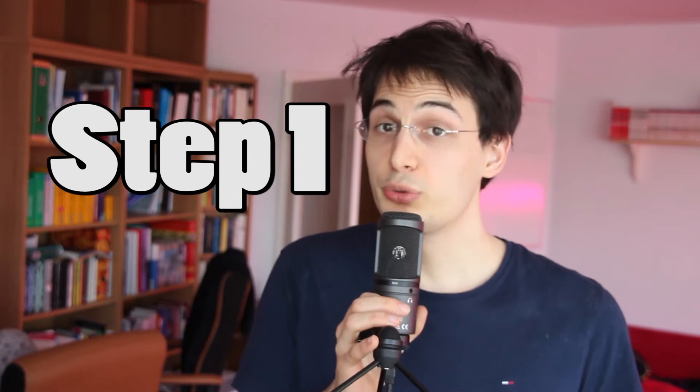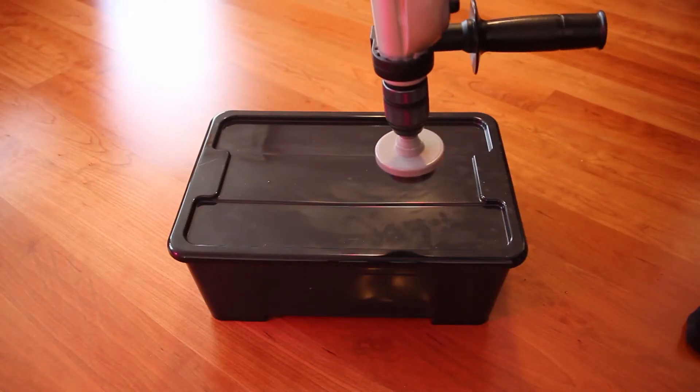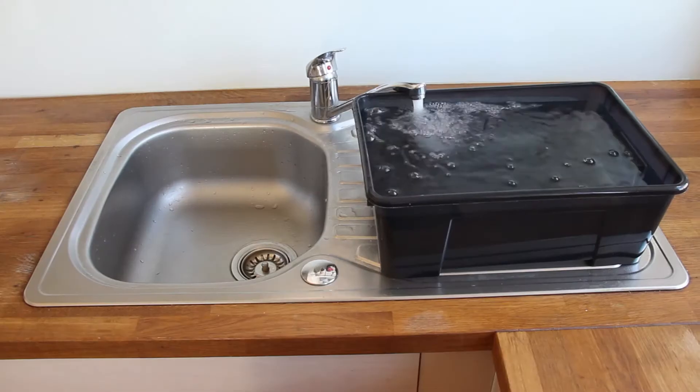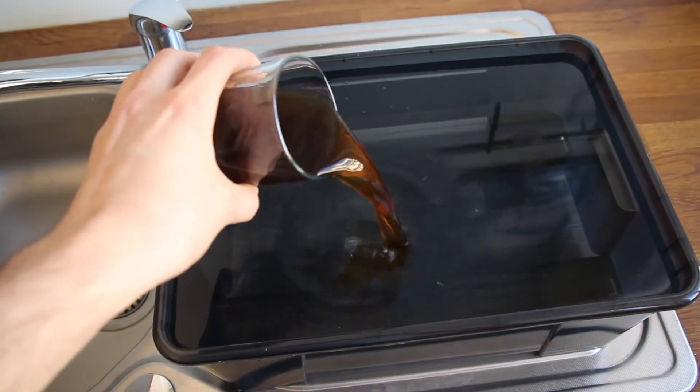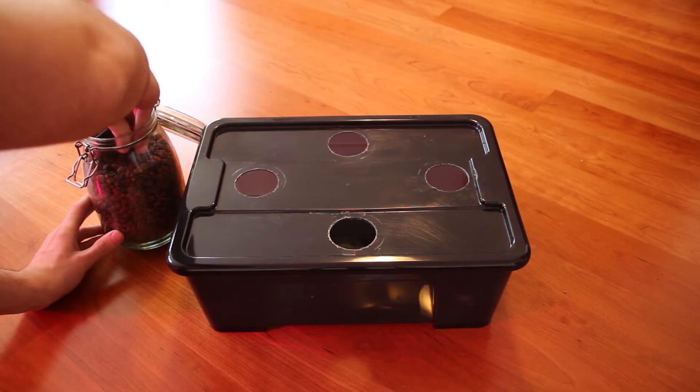Step number 1: Drill the holes in the lid. Make sure to leave enough space between the holes. Step 2: Pour water in the box and fertilize. Step 3: Put the expanded clay pellets into the net pots.